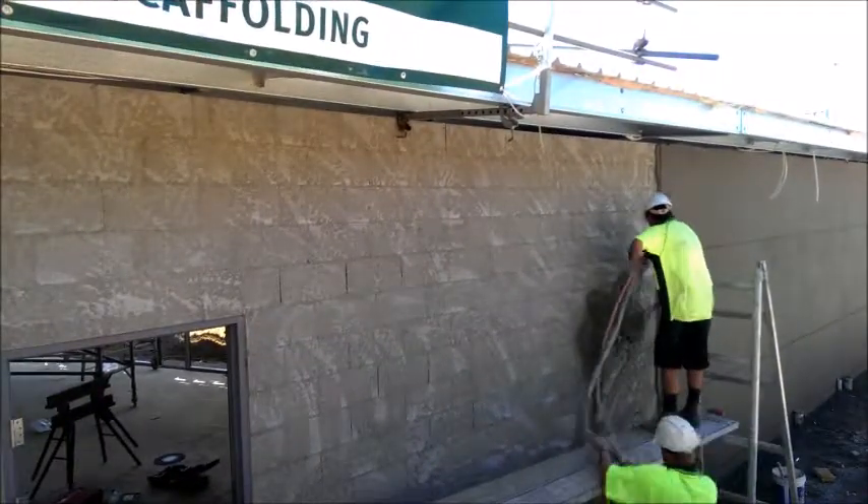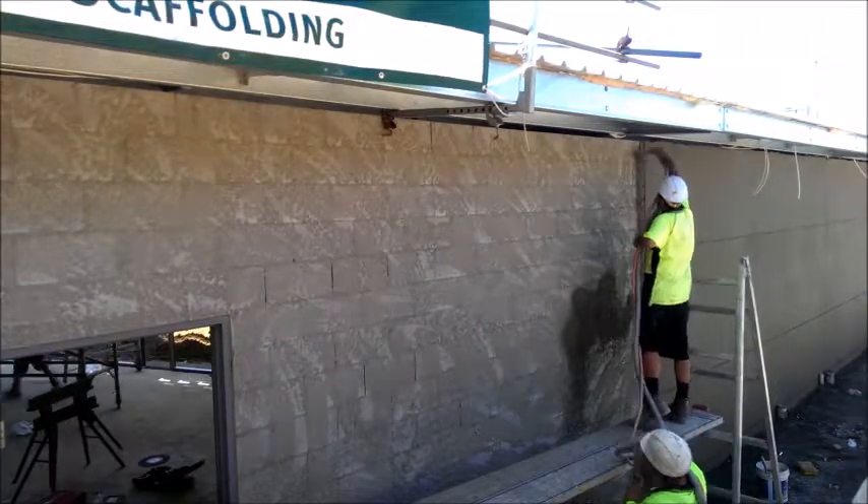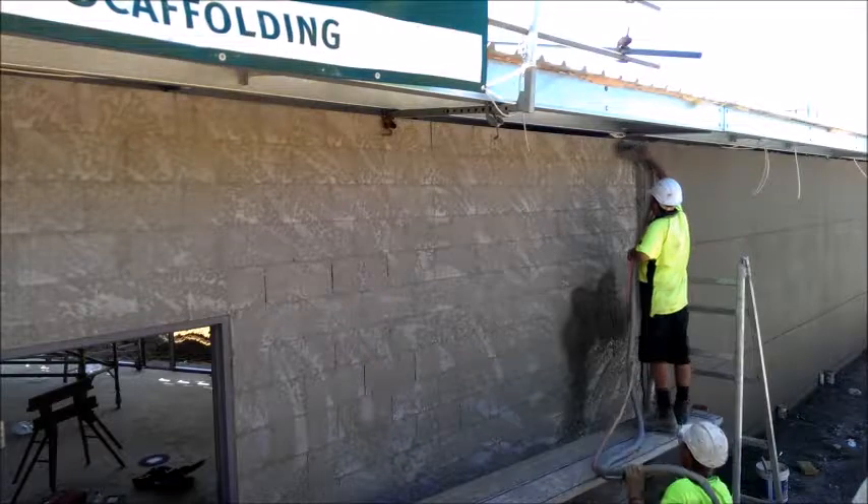We're using a Condor render pump to actually spray the mud onto the wall with sand and cement. We're one of only three companies in Brisbane that have the Condor render pump.